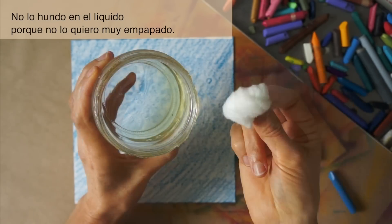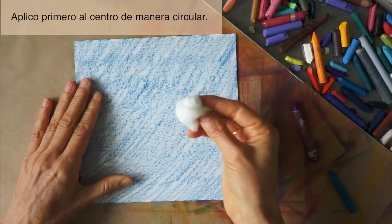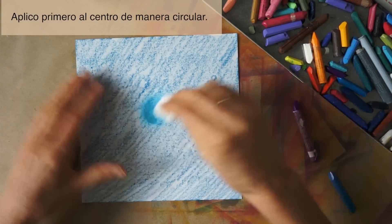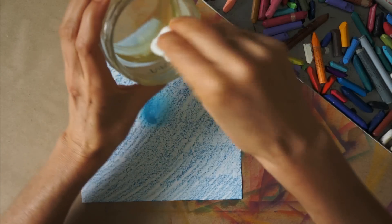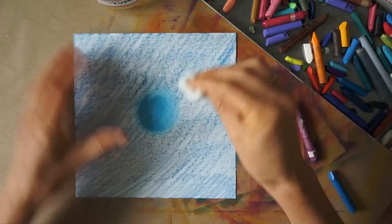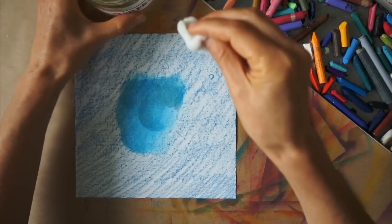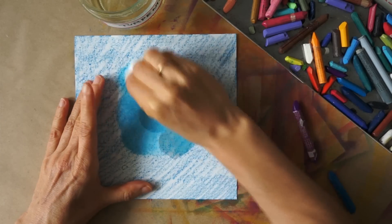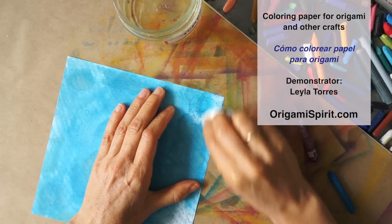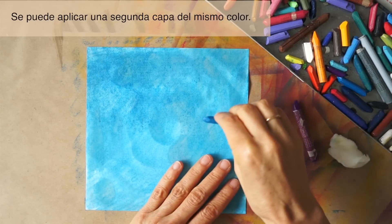I don't dunk it, or it will be too wet. I apply it first at the center, bringing it together in a circular motion. I may apply a second layer.